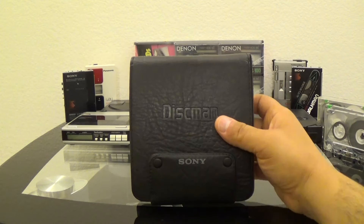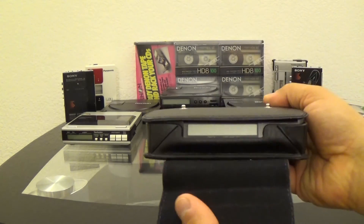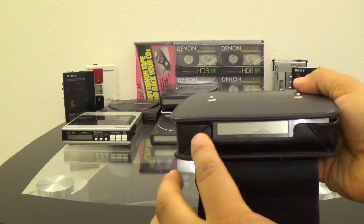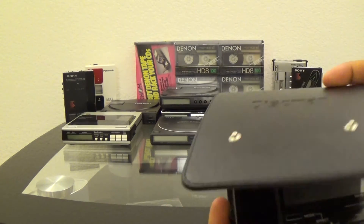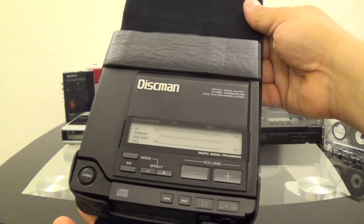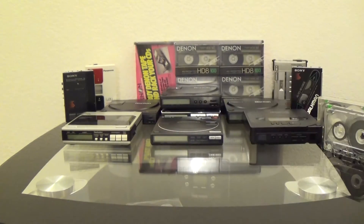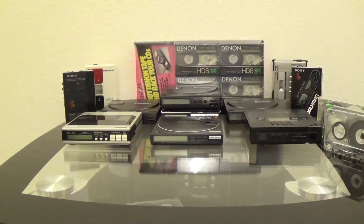Actually, it's new. It's NOS — new old stock. There's a cutout there for the screen. That's the unit there. Nice velvet interior.